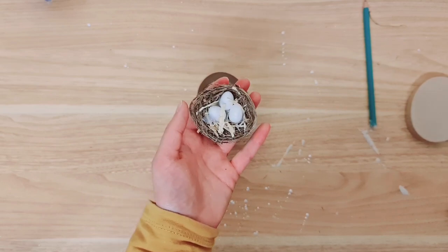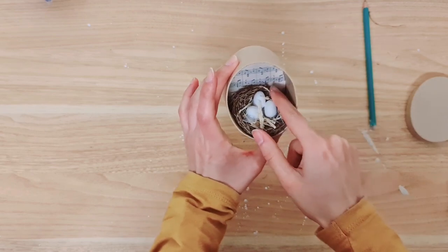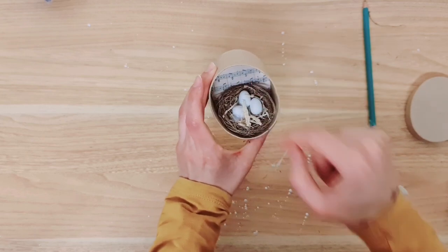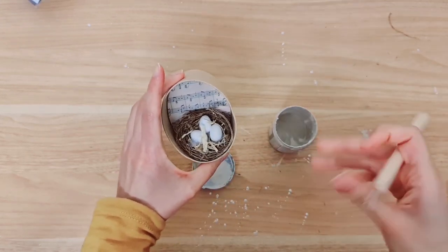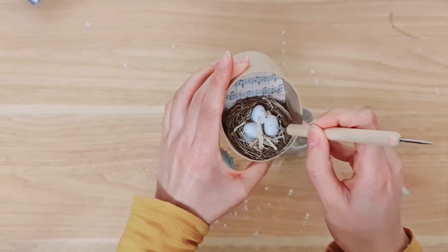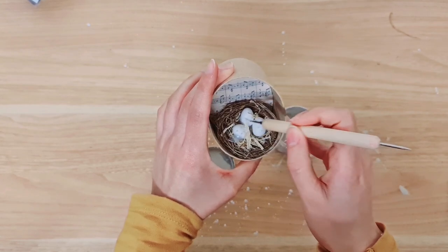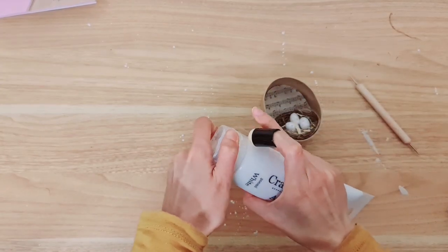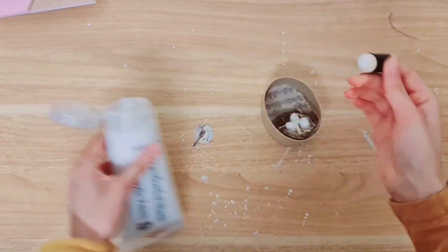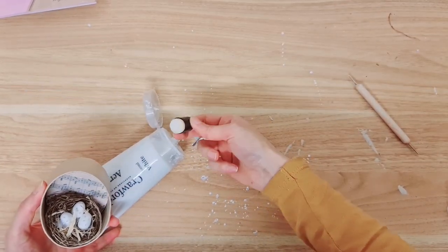Now I'm taking this nest from Home Bargains and it's got the eggs already in there. I'm going to stick that at the bottom here just using my hot glue, at an angle. I'm taking this tester part from Wilco — this is called a dotting tool — so I'm just going to create little dots on the eggs, just to give it a little bit more detail. Then I'm going to add a little bit of acrylic paint just to the nest to make it a little bit more rustic.